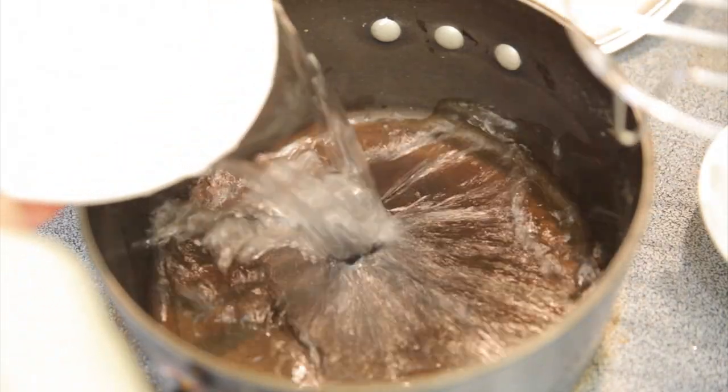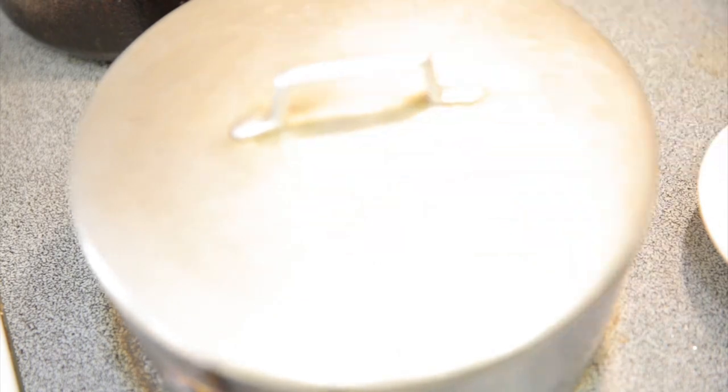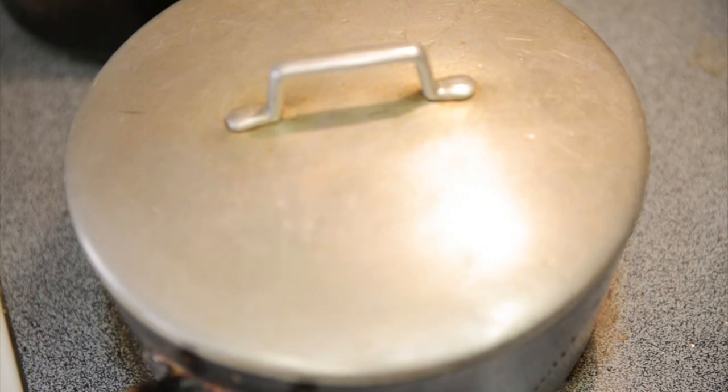The fourth thing is you might be tempted to buy a dedicated steamer. What you can do is just combine a regular pot with a wire lifter, fill the bottom up with water, and it becomes a steamer. If you do not have a wire lifter, you can just use an inverted bowl.